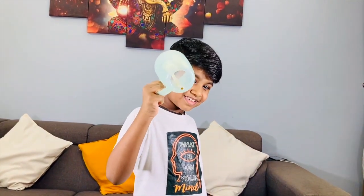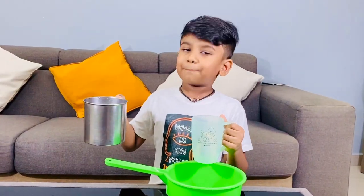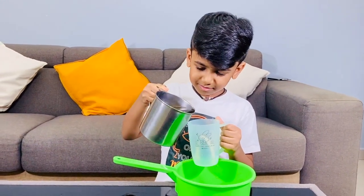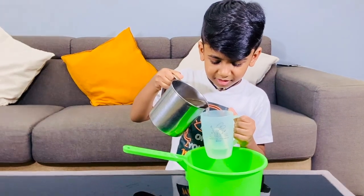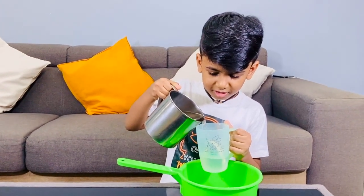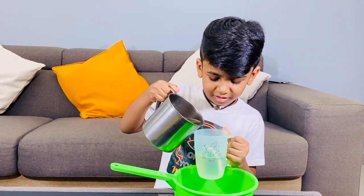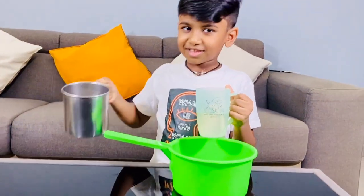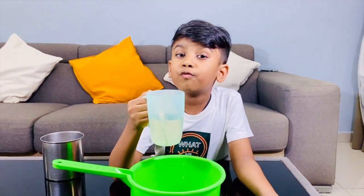Do you notice there is a hole in it? What will happen if I pour water? Let's see what will happen. The water is not draining. If I pour half a cup of water, I'm going to pour more water.